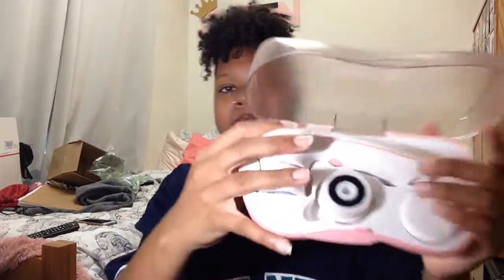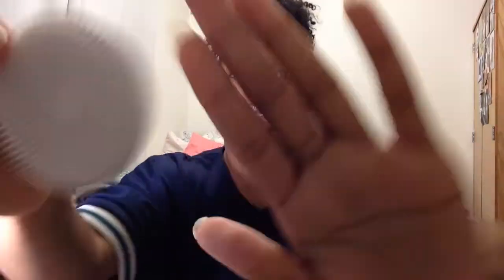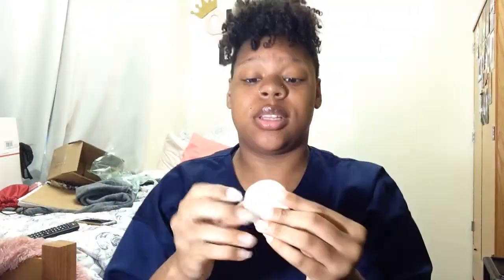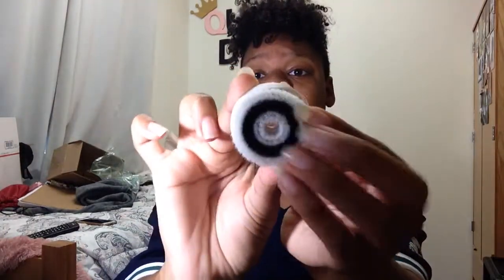You open it like this and it comes with three different brushes. This one is the exfoliator brush — it feels really soft. It's going to do some good scrubbing and deep-cleaning. The next one has a black middle and I really like the way this one feels too.